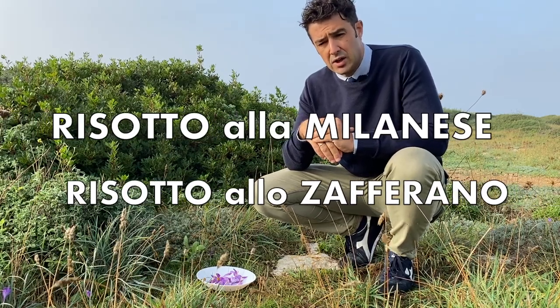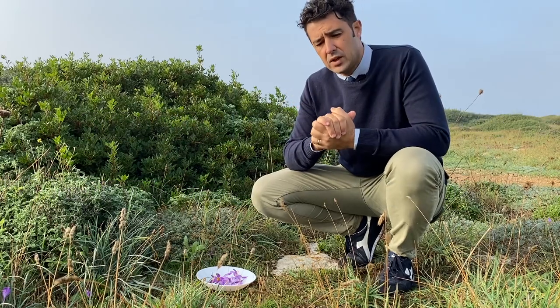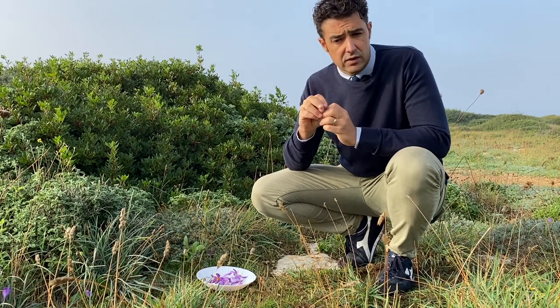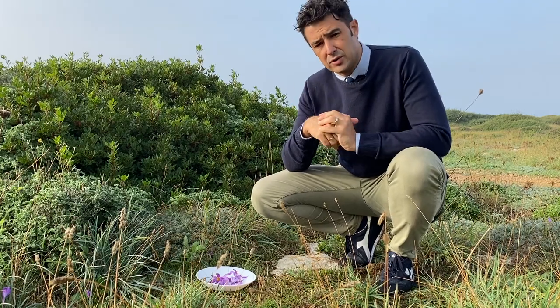But the taste is good. You will notice in the next video — I made a risotto alla Milanese, or risotto allo zafferano, saffron risotto. The taste is good but the color is not as yellow as you usually see in a restaurant or in videos here on YouTube.